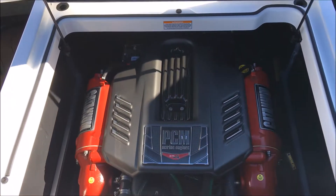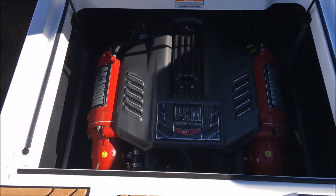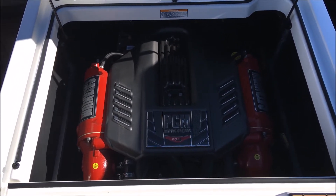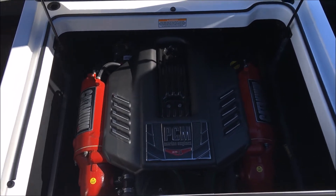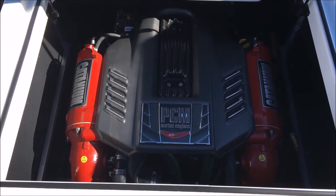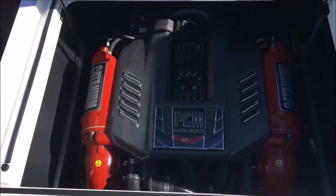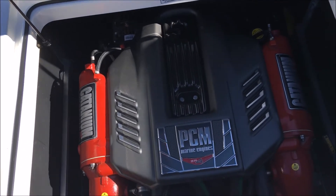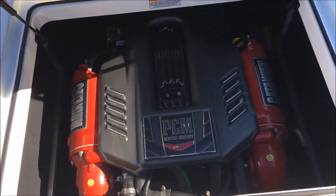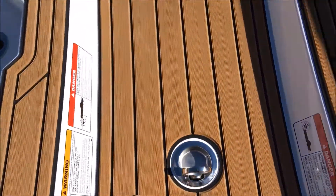Pop up our walkthrough here and you'll see the ZR4 motor from PCM — it's 409 horsepower. It's the base motor on the GS-22 and it's perfect. This thing is going to handle anything you throw at it, super reliable, and plenty of power whether you're running just a couple people in the boat or a full boatload with loaded up ballast.